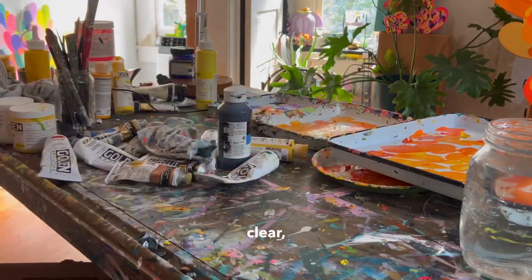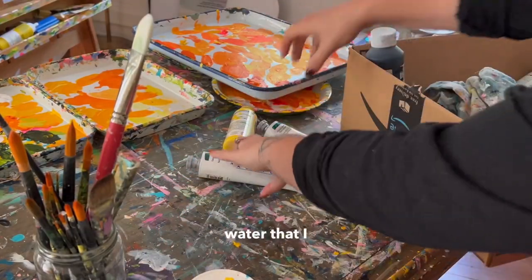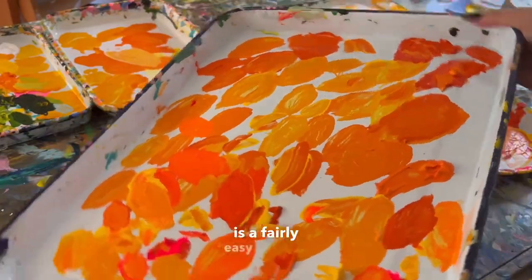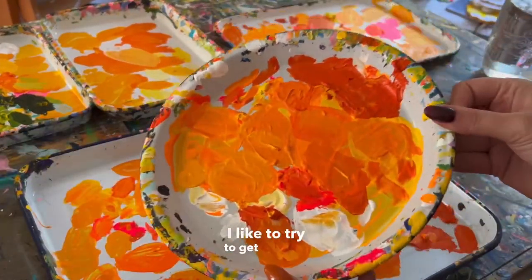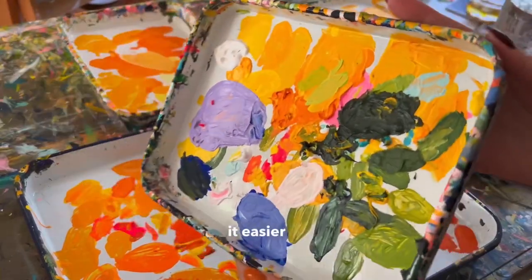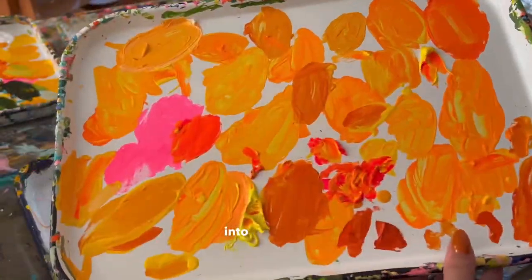Once I have my tabletop clear, I'm going to be able to spread out all of my palettes and get all the water that I need into them so that they can soak. Cleaning the palettes is a fairly easy process. I like to try to get as much dried paint on the surface as possible, which just makes it easier to pull all the paint once that water has penetrated into the dried acrylic.